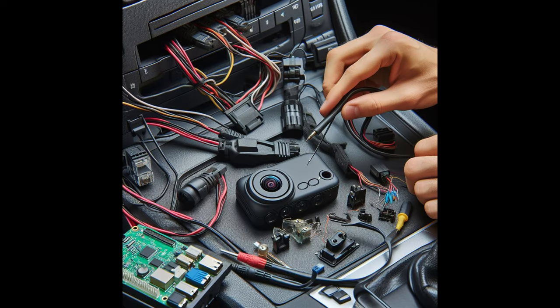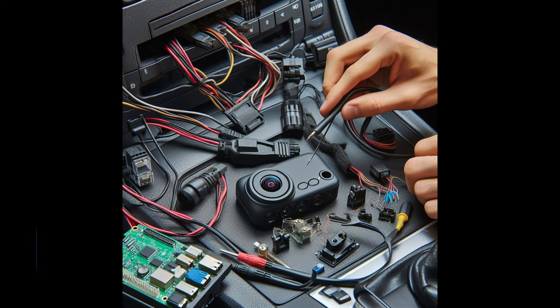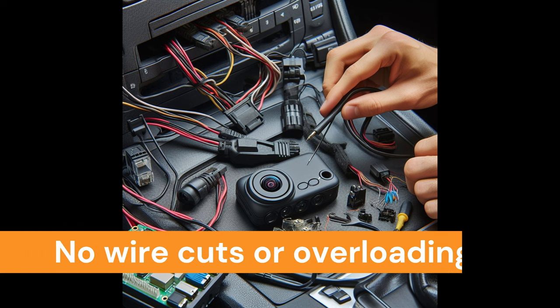Before you install the hardwire kit, a few things to remember: 1. Keep accessibility of the fuse box in mind — it must be easily accessible to you. 2. You should not use the critical fuses of your car. 3. No wire cutting or overloading of fuse.